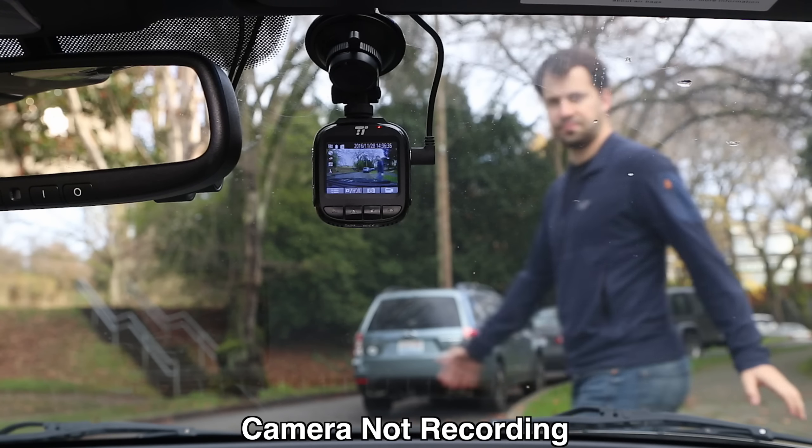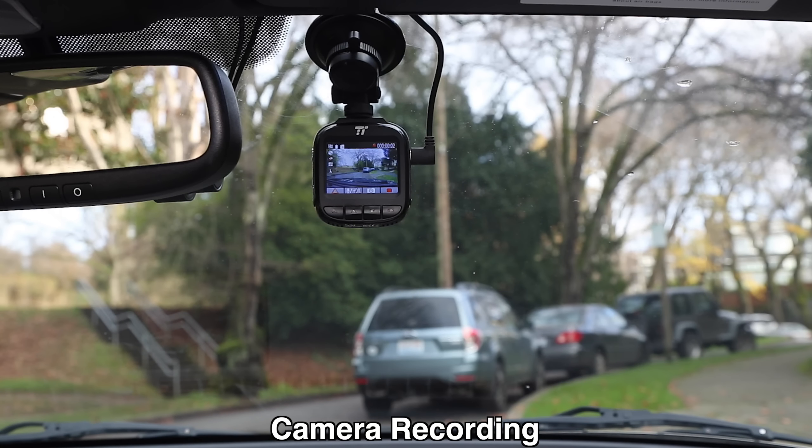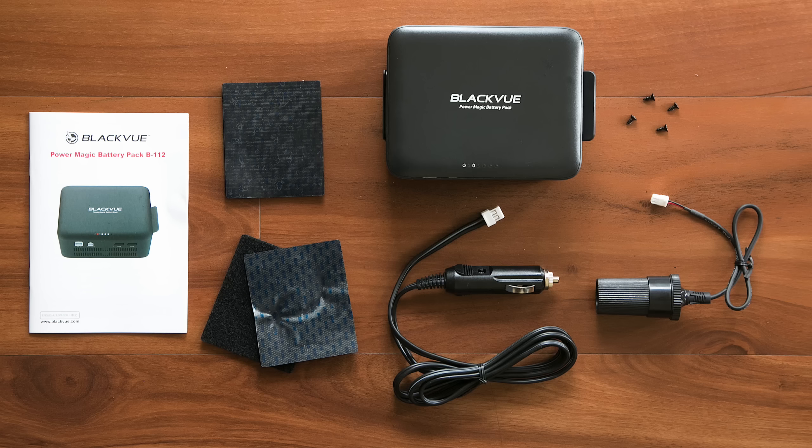The camera also has a motion detection feature, so if somebody's walking by in front of your car the camera can record that. It has the same issue where it misses the beginning — it takes about seven seconds for the camera to begin recording once it detects motion. If you want to use the parking mode functionality, note it's designed to be operated when your car is off and powered off your car's battery. You may want an accessory like a Power Magic Pro, which goes between your camera and your car to monitor your battery and make sure you don't drain it too much. You can also use an external battery pack — Blackvue makes one — so you're not relying on your car's battery.